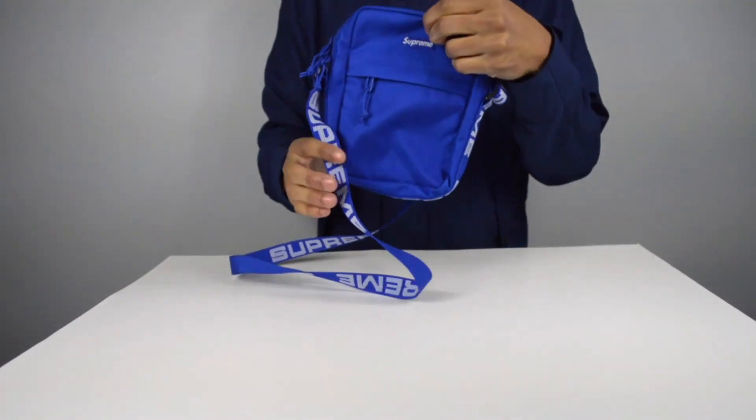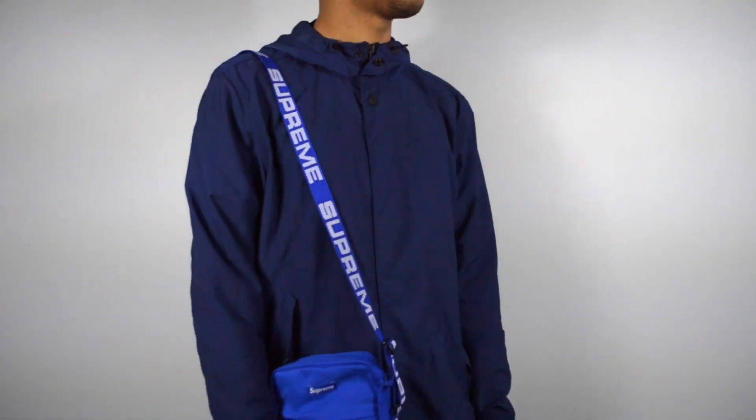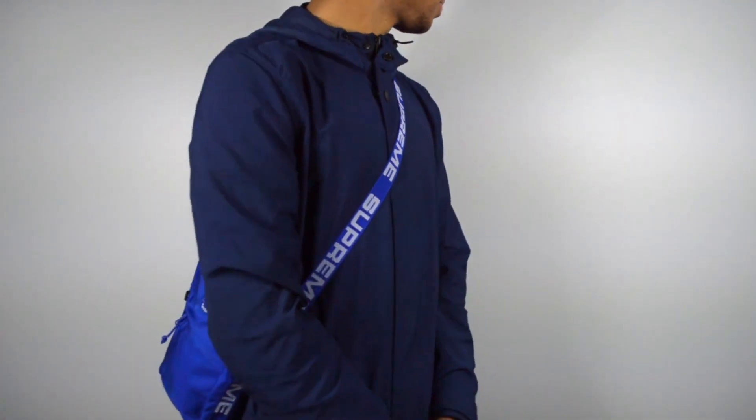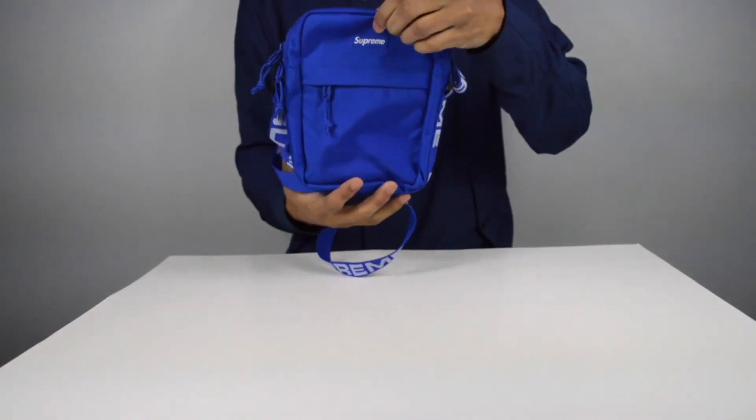There's a Supreme box logo on the front, and there are several ways to wear this bag: on your side as a shoulder bag, around your neck with it sitting in front of you, or reaching across your chest like a fanny pack. Alright guys, thank you for watching the review on these two Supreme bags. Make sure you slap the subscribe button, give me a thumbs up, and as always I'll see you next time.